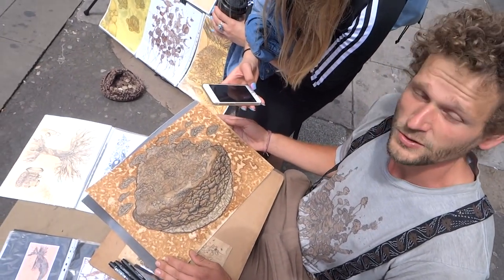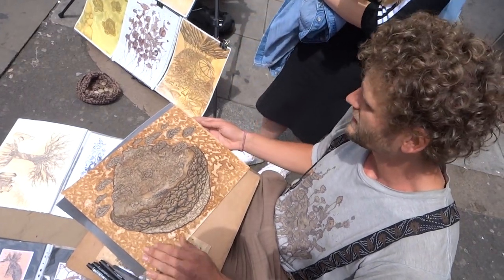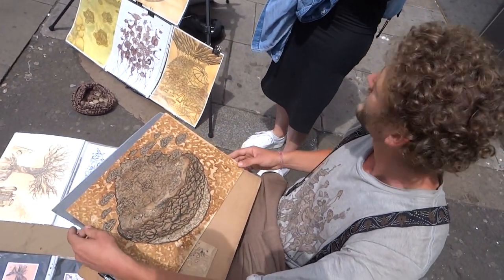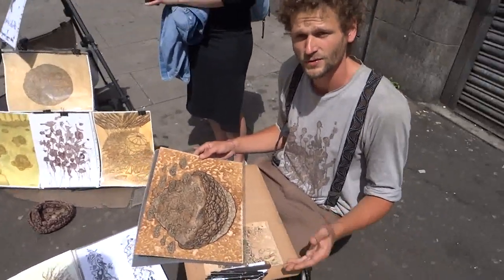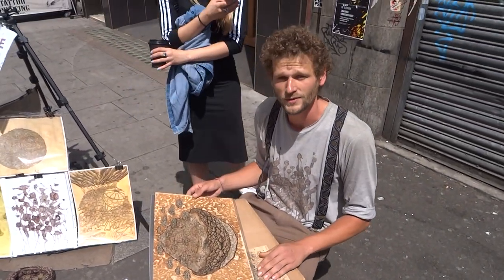It is a kind of social critical art. How long does it take? This one took me two weeks — every day drawing five, six hours, and then after two weeks I finish it.